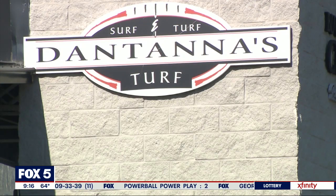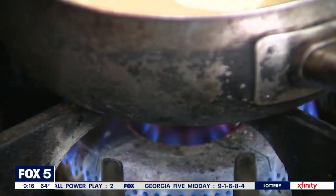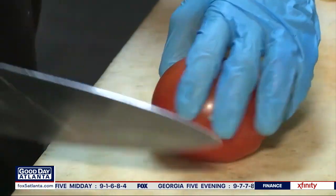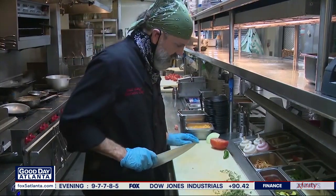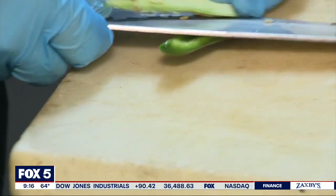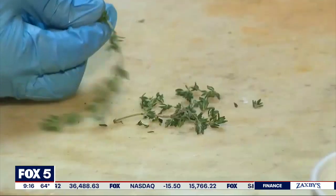We're going to do some onion — large dice — and we're going to do a sauté on it. Some tomato. And we're going to do a little jalapeño. We're using fresh jalapeño, so we're going to take some of the seeds out so it's not too spicy. You can leave as many in as you want if you like it spicy. And then we're going to clean up a little thyme.